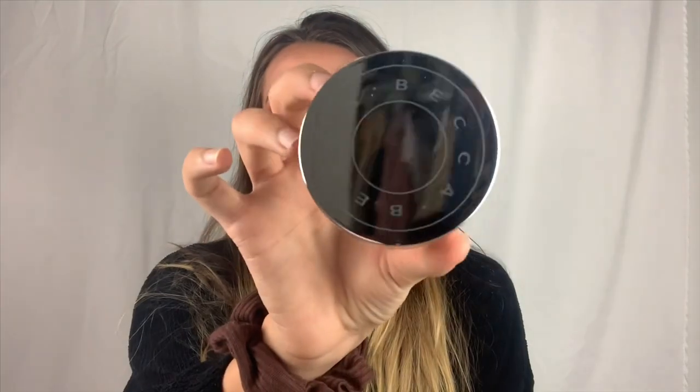Moving on to the next item — this was the one thing a lot of people were excited for. It is the Becca Cosmetics Hydro Mist Set and Refresh Powder. I know Becca Cosmetics is super hyped up and I've honestly never tried them — not even Champagne Pop. When you open it... okay, it kind of exploded, but even just by falling on my hand it feels very cool.